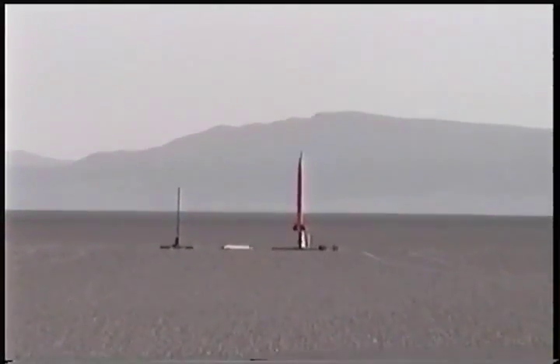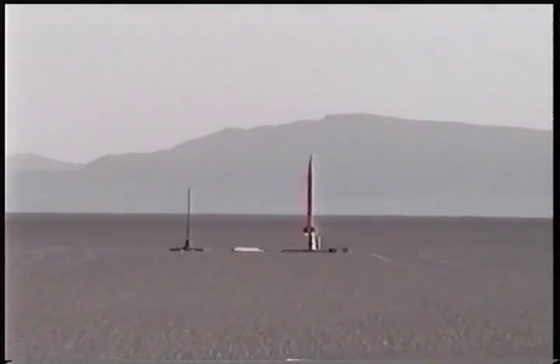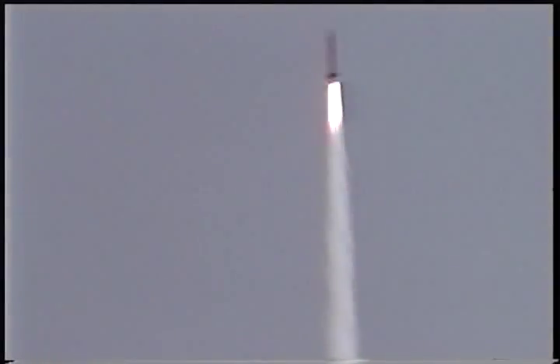5, 4, 3, 2, 1. There it goes. There it goes. That control unit.